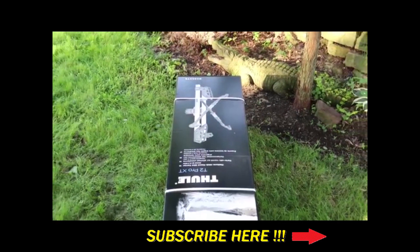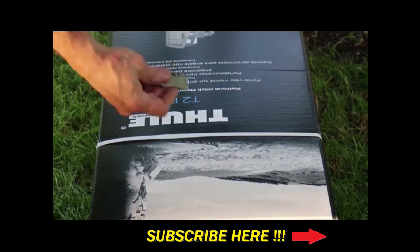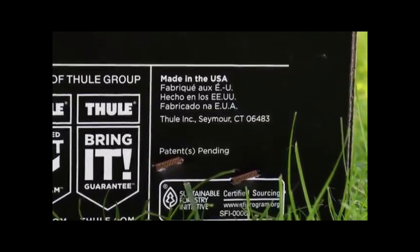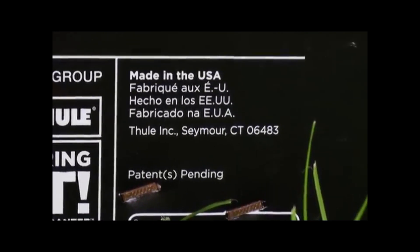Without further delay, let's have a look in the box. One of the first things that caught my eye was that this unit is American-made, so in theory should protect American jobs.